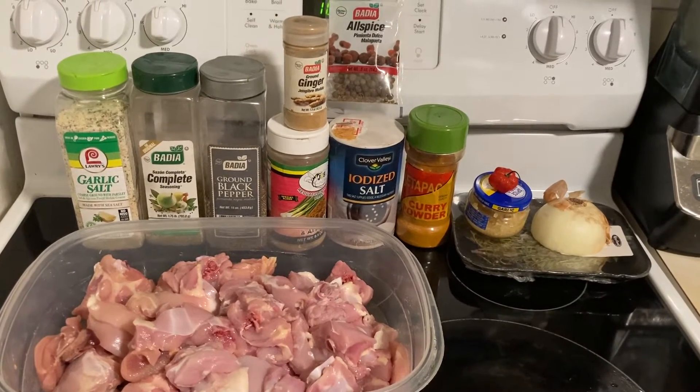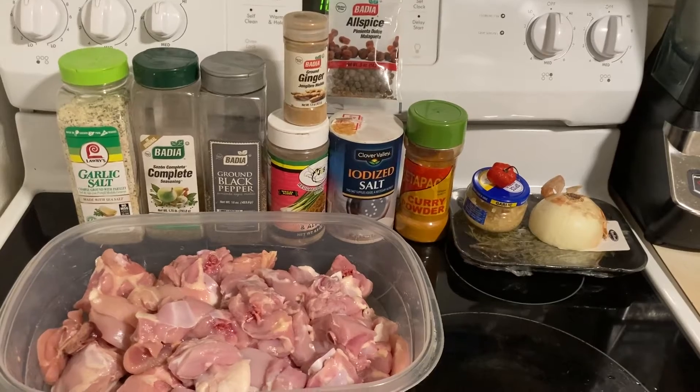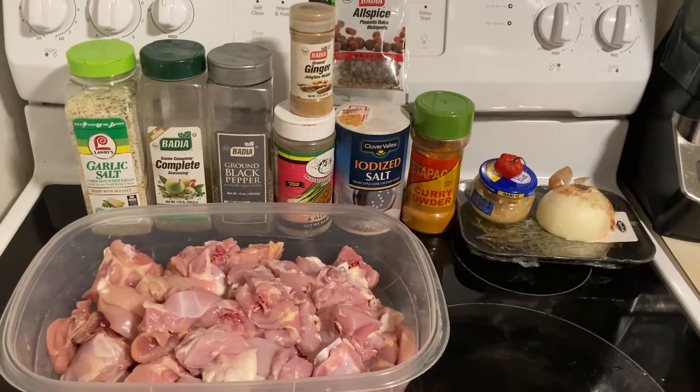Hi guys, welcome back to my channel. This is Rocky J. Today I'm going to be cooking for you some curry chicken.